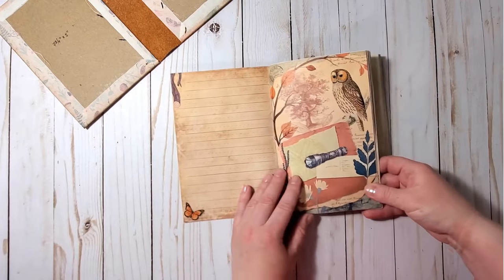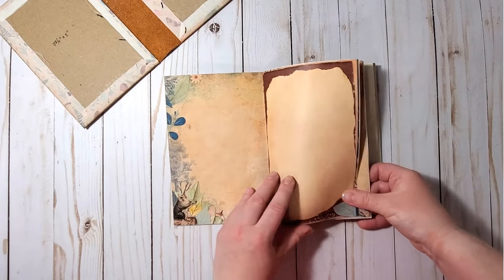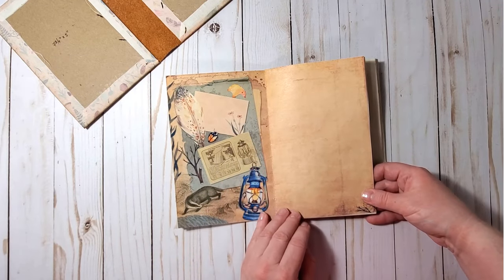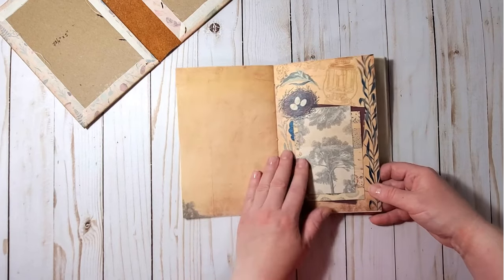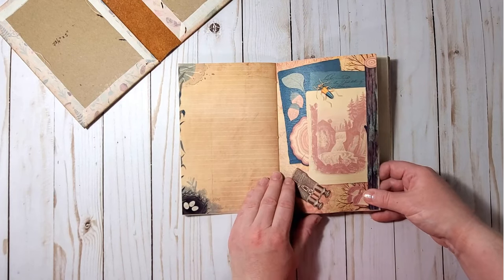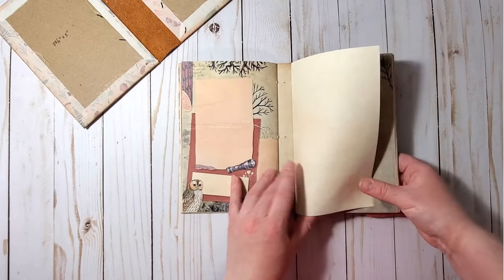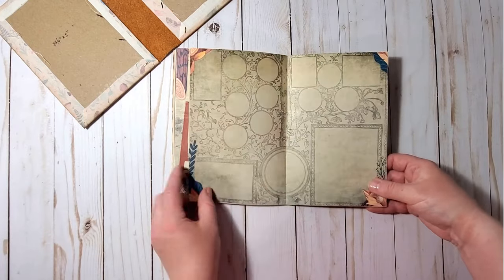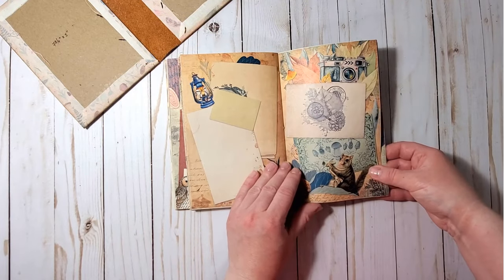Let's quickly flip through the pages — look at that, so nice! I like how the vintage images blend really well with some modern watercolors. Really great imagery here — so inspiring.